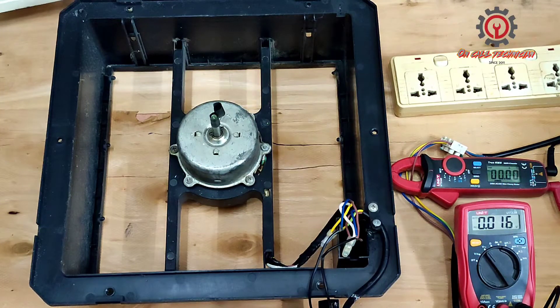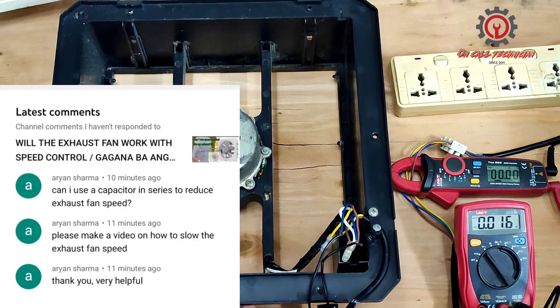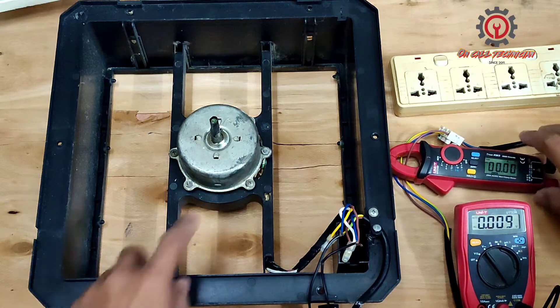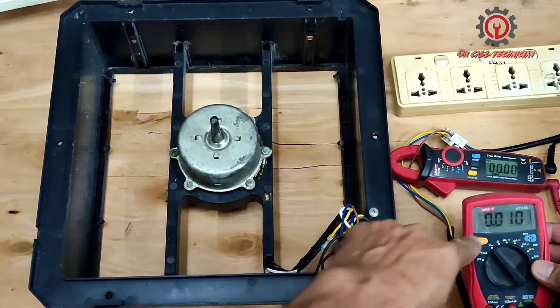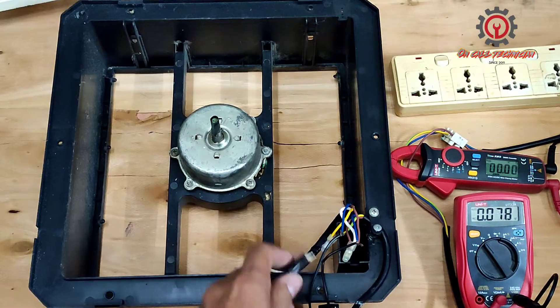Welcome to my YouTube channel. Today we're going to answer a request video from sir Arian Sharma. The requested video is how to lower down the speed of an exhaust motor. Here I have a clamp meter measuring the amperage of this motor connected to the AC source, and I also have a multimeter here to measure voltage.